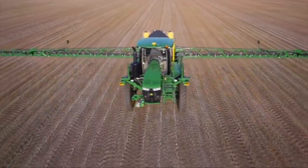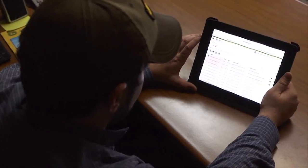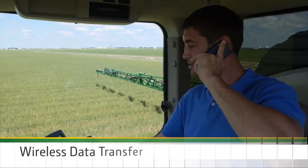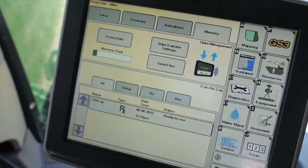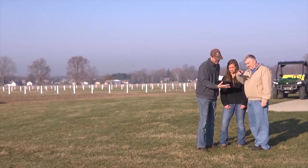Precision technology fully integrated into the R40-45 connects seamlessly with My John Deere Operations Center to help you take crop care to the next level. Use wireless data transfer to send your field data to any internet-enabled device, monitor your coverage, and receive up-to-date prescriptions.